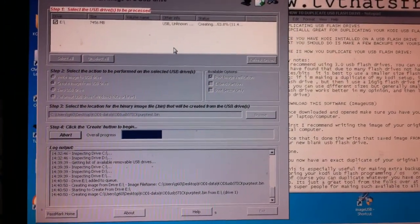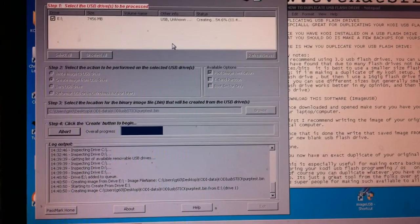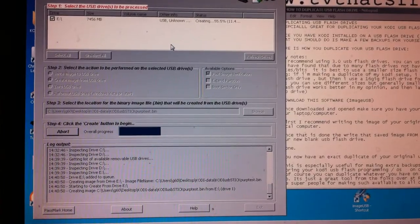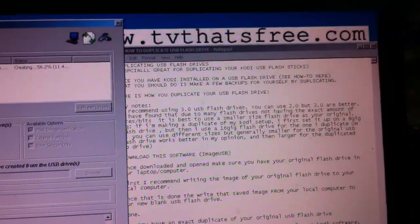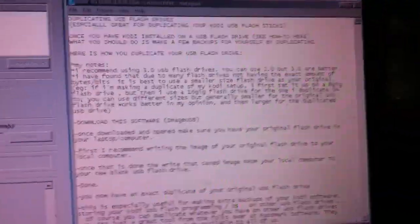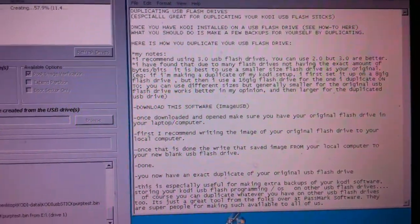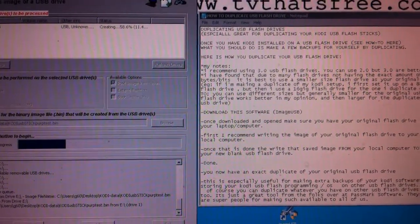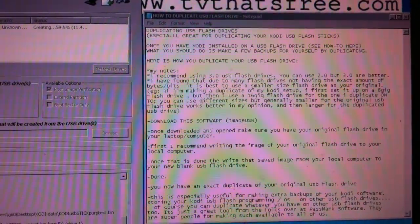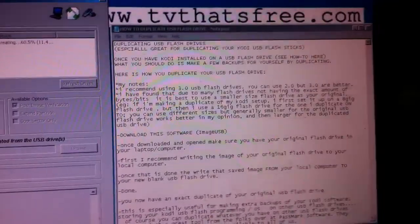The software we're using is free — it's called ImageUSB by Passmark Software. Free for download, and I'll include their link below this video. The steps are pretty straightforward and simple — really just a few steps. These notes will be listed below the video as well, so you can follow them.